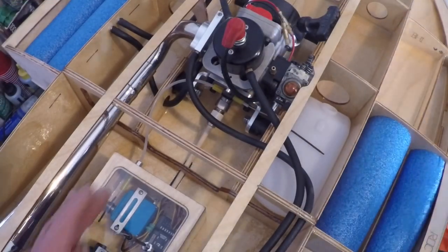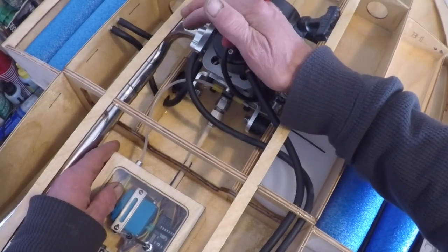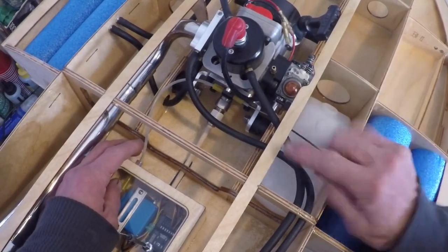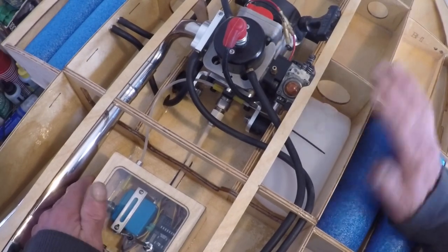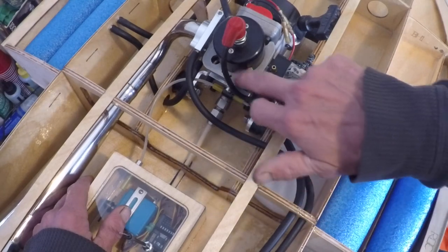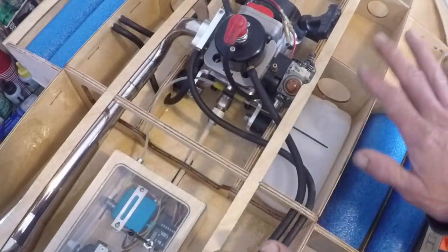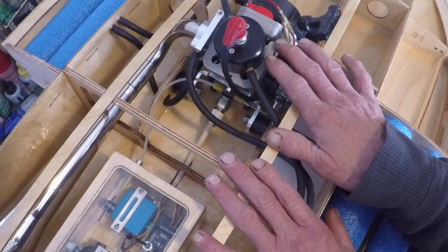I wanted to quickly review the Banzai throttle cable I have hooked up on this boat. The reason I like these cables so much is they are very simple to hook up to a Zenoah, and their standoff arm makes it a very neat, smooth-working cable. I've been using these cables for over 10 years and I have them on all of my boats. It simply attaches here with a clamp and a 3mm bolt that threads into the cylinder head, clamps tightly around the cable tubing, and the cable goes to your standoff arm on a nice angle. It's an inexpensive, neat, tidy, and super smooth working system.